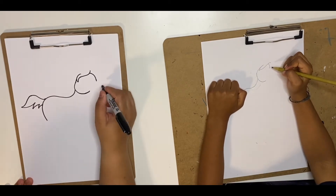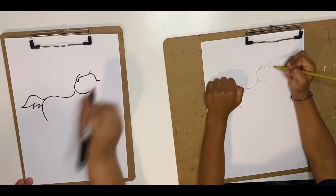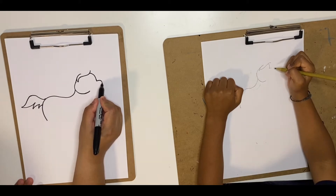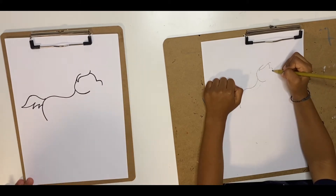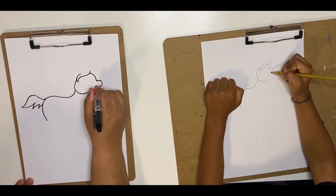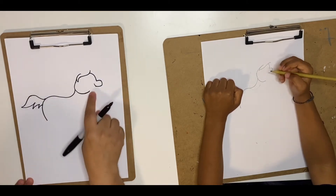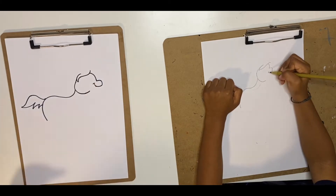And then we're going to make his nose or nostrils, so we're going to go back out with a horizontal line, and then curve it downwards to make a vertical line, and then bring that back in. Now we're going to go upwards to make the shape of the mouth, and then put a curve on top of it.